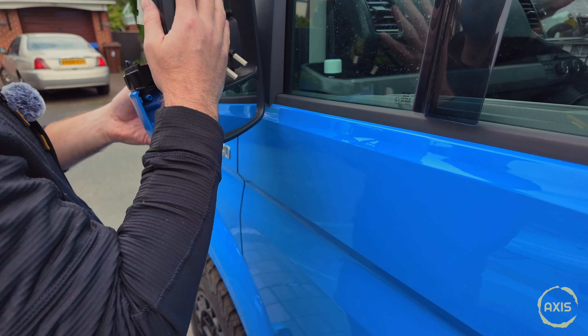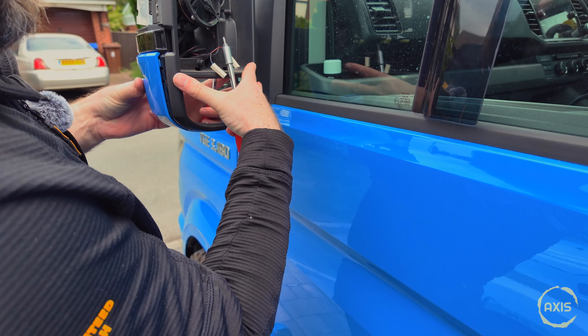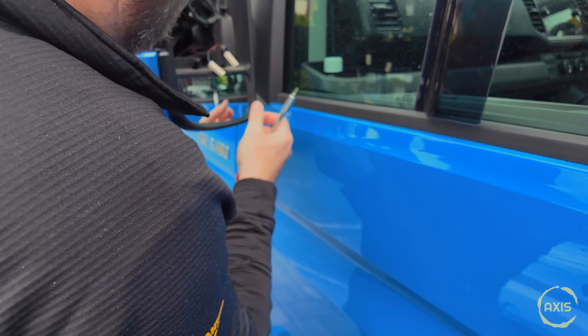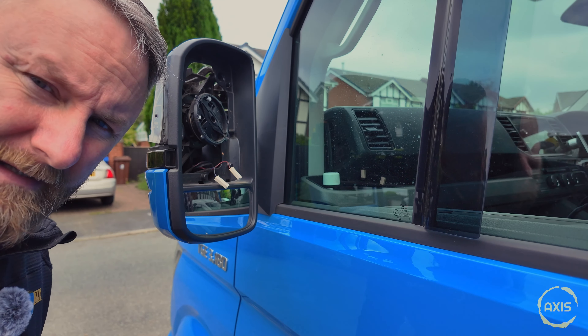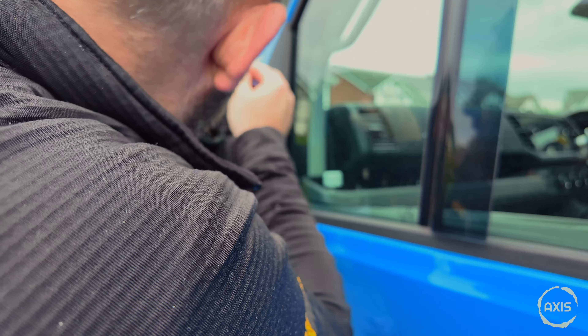Get it lined up and then get these bottom screws in. Hide the bottom bit and let's get the top bit back on — never feels like it's going back on straight. Get rid of cobwebs while we're at it.